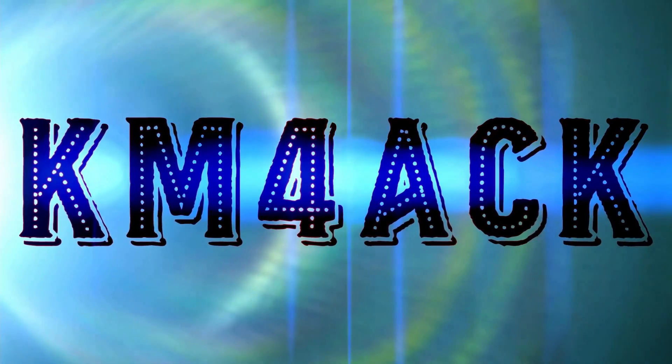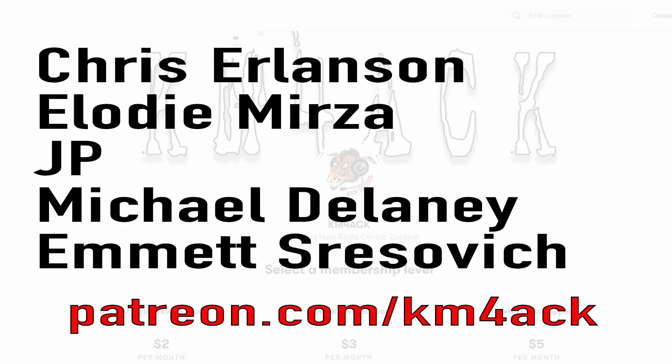You asked for it, stick around and we'll get right to it. Real quick before we get going, I've got to give a shout out to my latest Patreon supporters. If you'd like to help support the channel, I'll leave a link to Patreon down in the description below.